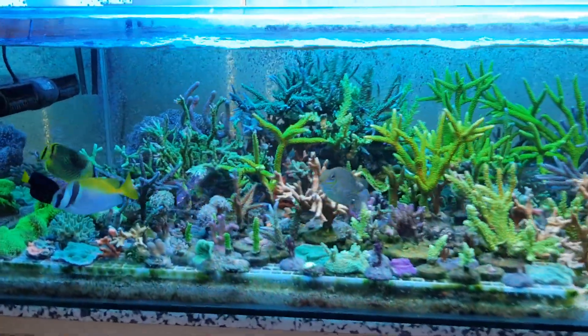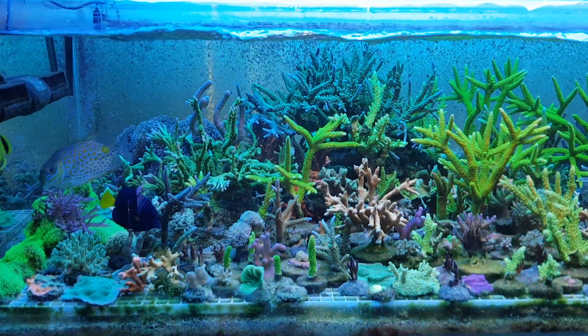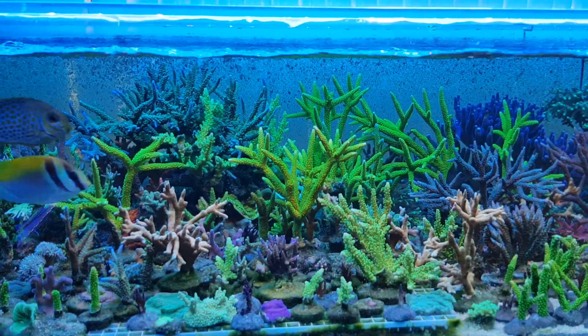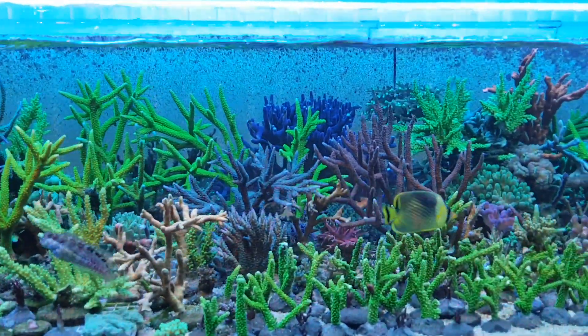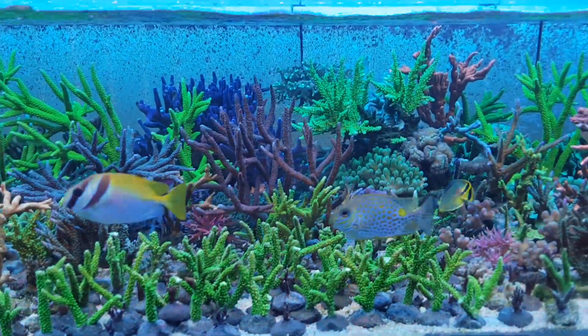This tank was built in November 2018 and was filled with all small frags. Most of the frags have now grown out into full colonies. And I have a problem — where do I put all my frags?